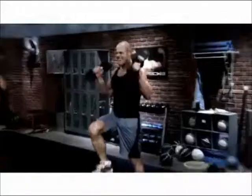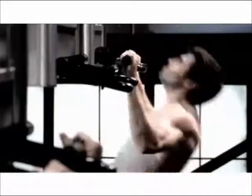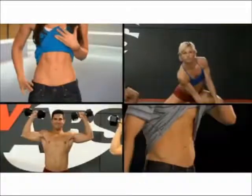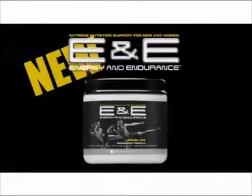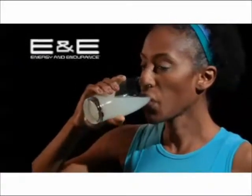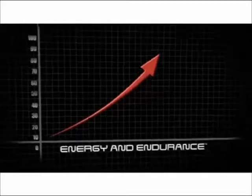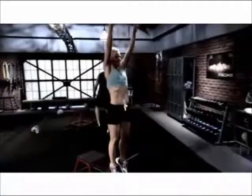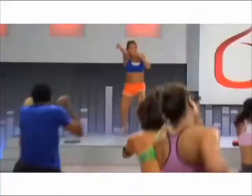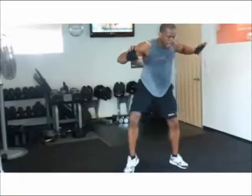Need energy for your next workout? Workout hard. Get results fast with Beachbody's new Energy and Endurance Formula. Beachbody's new pre-workout drink, Energy and Endurance Formula, is scientifically formulated to dramatically boost energy and increase endurance, giving you more strength and focus to help you maximize every minute of your workout.